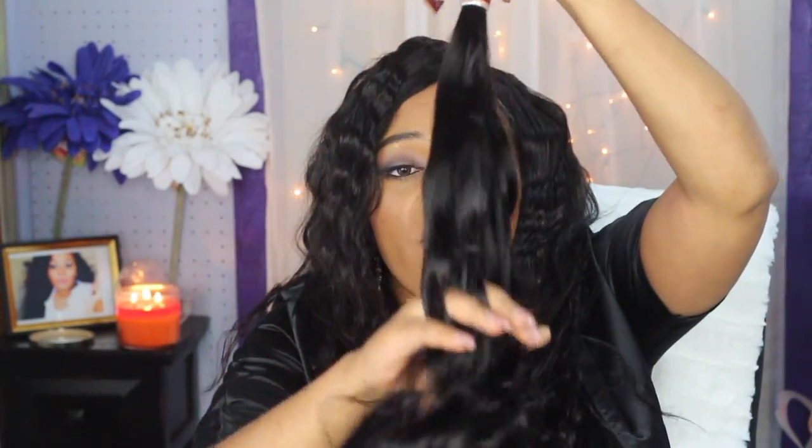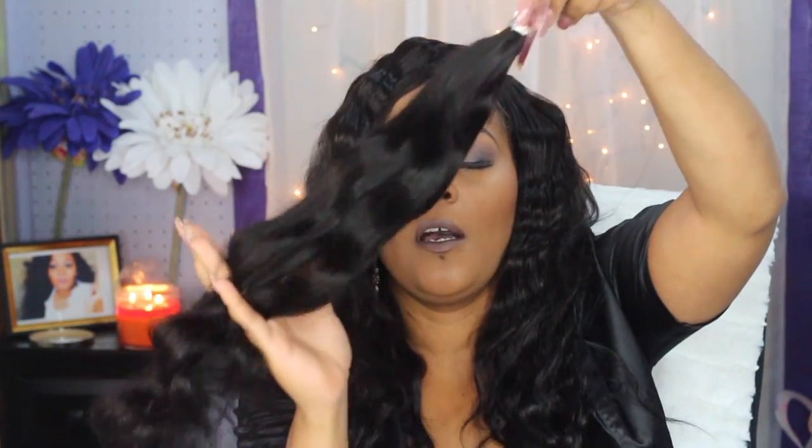This is the bundle — it's kind of sleek and as you can see I'm running my finger straight through it. It feels really soft. This is my first time trying anything other than Brazilian or Indian hair, which are the only two I seem to stick with. I decided to step out the box. This is their Peruvian body wave and it feels so soft — my fingers run right through it.